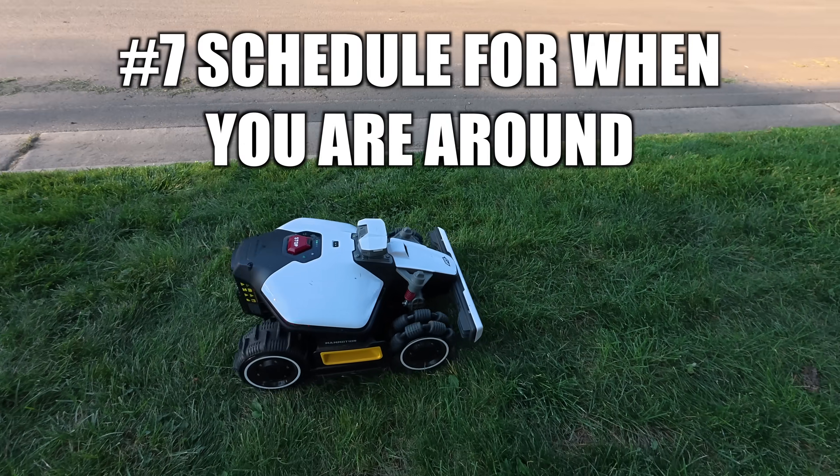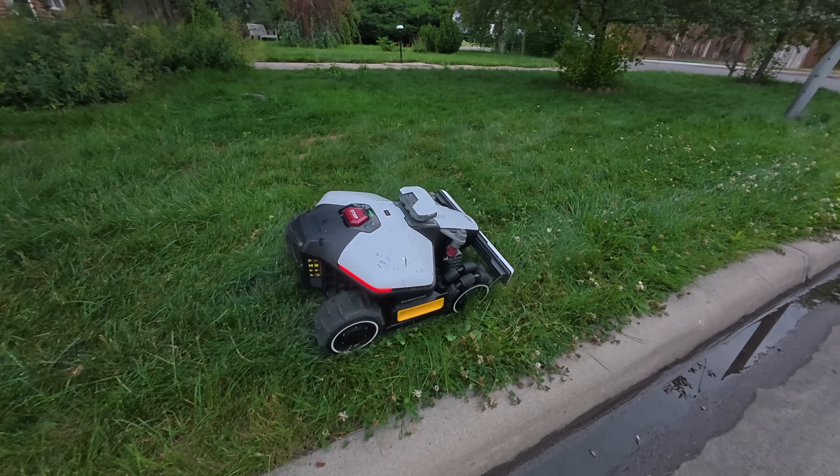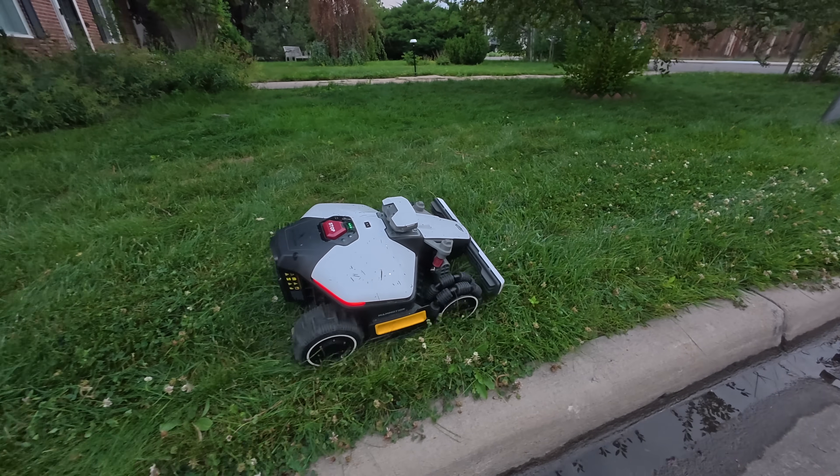Tip number seven is scheduling it based on when you're going to be around. I like to set the schedule so it mows when I'm home, so that if it does happen to get stuck, I can go and easily move it. Another reason you don't want to mow at certain times is nighttime — it causes issues with most robot lawnmowers because their vision is reduced in the dark and they're more likely to get stuck. I like to set it for early morning when it's nice and bright and I'm home, or after work hours when I'm still there but before dusk.